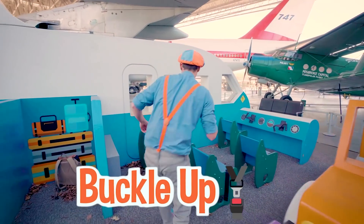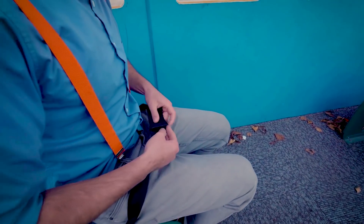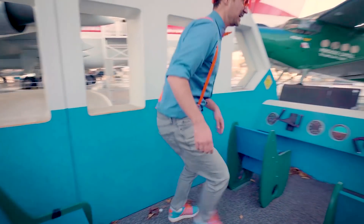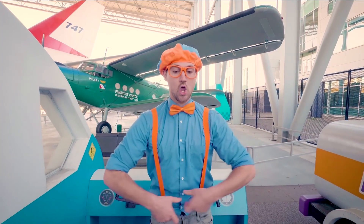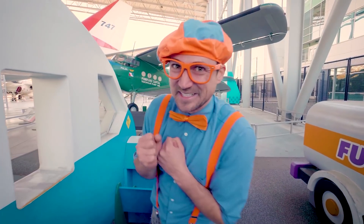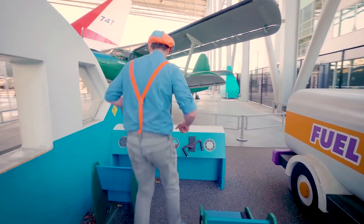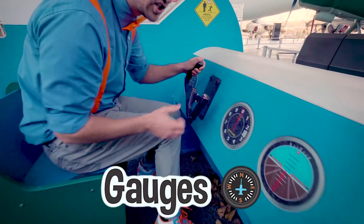First let's put on our seatbelt. Now we'll listen for instructions for the flight. Thank you for choosing Blippi Airlines! Please mind the aisles and be sure to find the nearest emergency exit. Buckle your seatbelt and make sure it's nice and tight! And in case you need an air mask, it will come down from above. Now that we've got the safety briefing and passengers are seated, I think I should fly the airplane! Whoa, check it out - so many cool gauges and instruments!